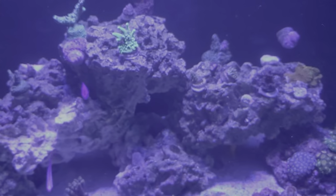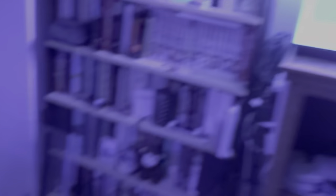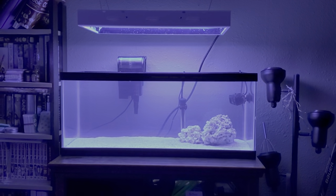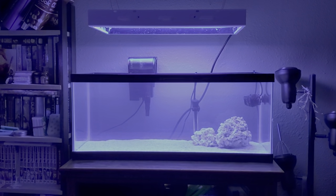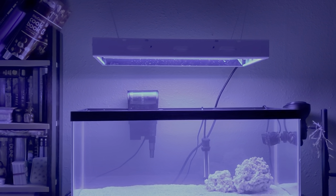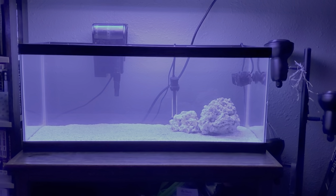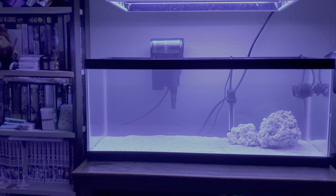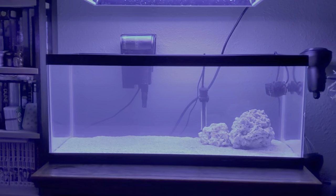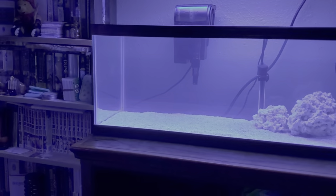If you guys like and subscribe — like I said, I'm coming back, I'm gonna start making more videos. Plus, I just set up this 20-gallon frag tank today. I just added another tank with no sump, but anyways I've got some work to do on that.